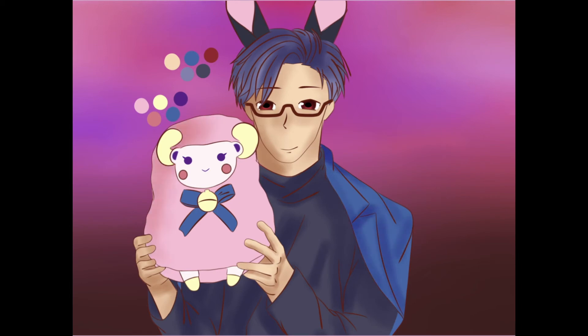So here's me adding in some shadows, as well as fixing his glasses because it looked a bit funny without the upper rim.